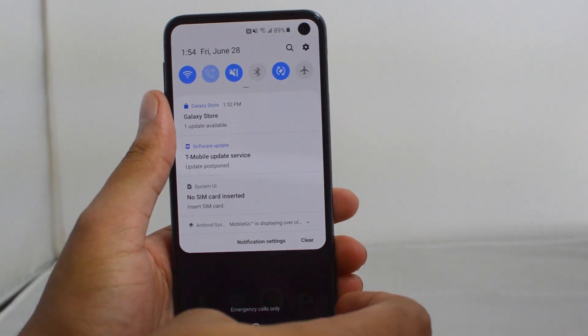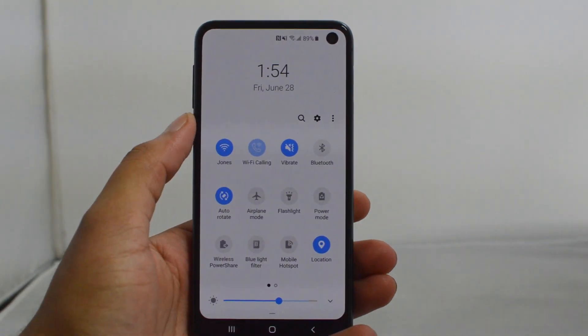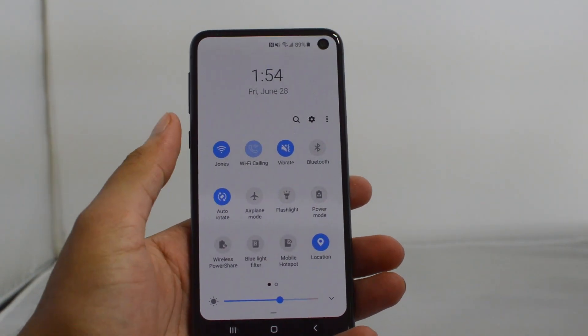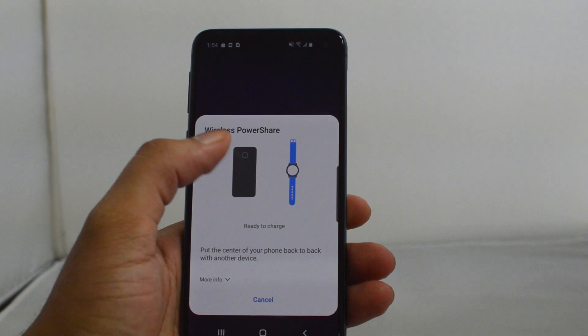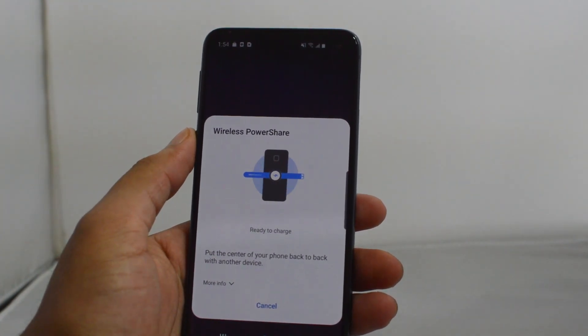The first step is to pull down on the top bar and pull down again. Wireless Power Share is in the bottom left corner — click that, and now it says 'ready to charge.' Right here it says to put the center of your phone back to back with another device.